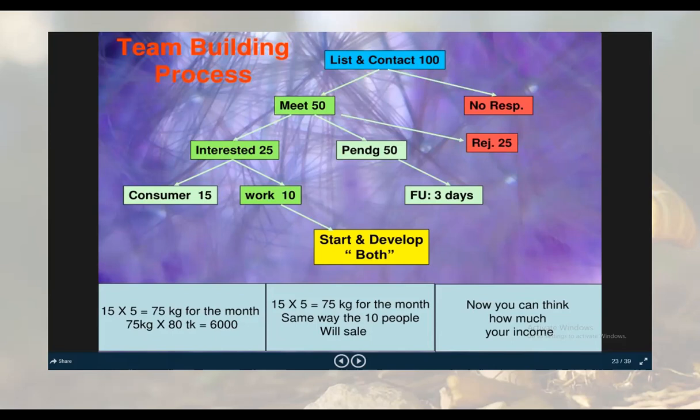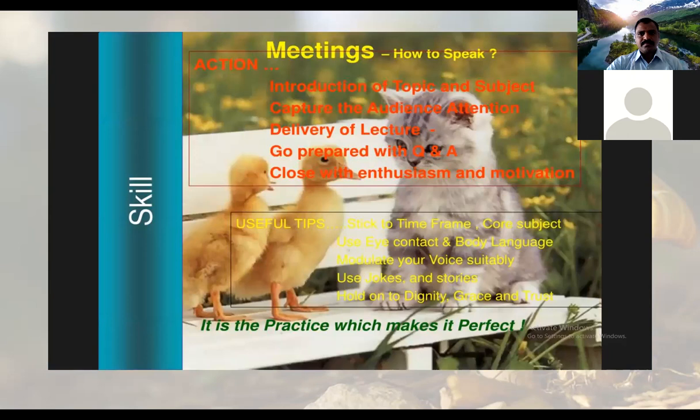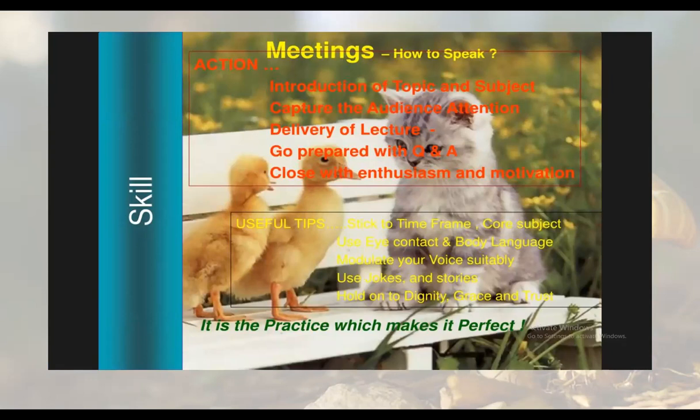You have to develop communication skills — how to talk to the customer, how to convince the customer. These are all part of skill development where we have to work.